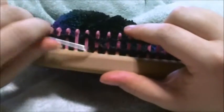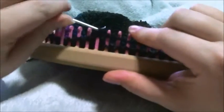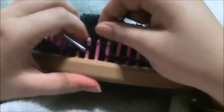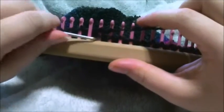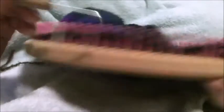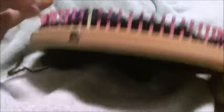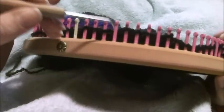Knit the next one, move it over, toss the bottom loop over, and knit the next two. You're going to do this all the way around. What it should look like is every fourth peg should be empty — empty, one, two, three; empty, one, two, three — all the way around. Go ahead and pause the video and complete that much.